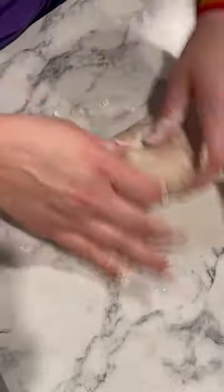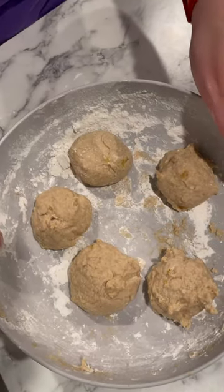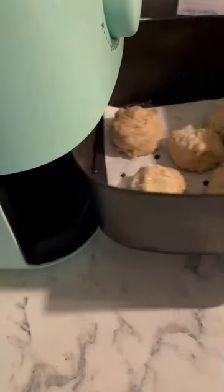Form the dough into individual balls and then place those in an air fryer at 350 degrees for 10 minutes. Once they're golden brown,